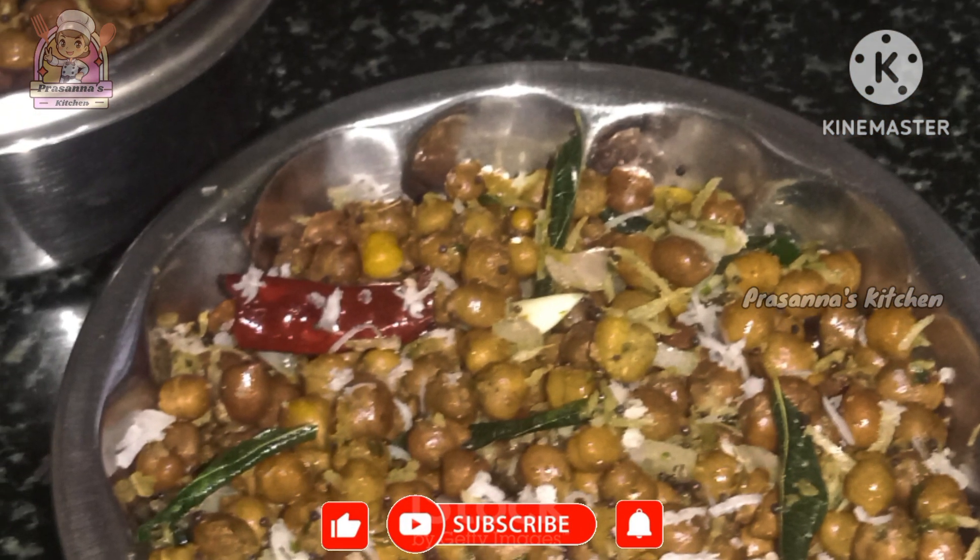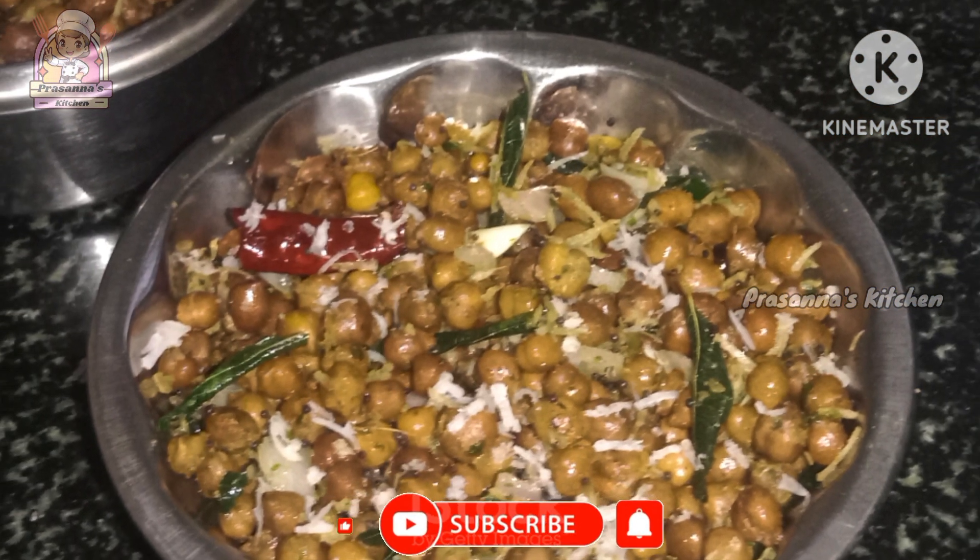If you like this video, please like and share and subscribe. Thank you for watching!